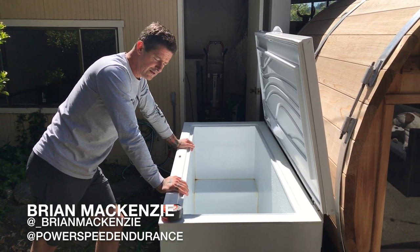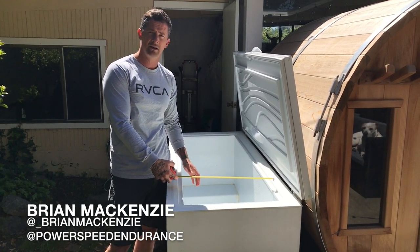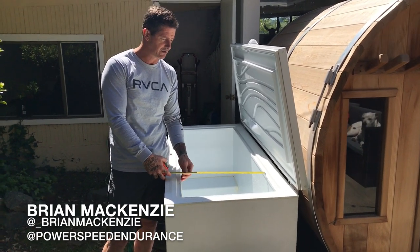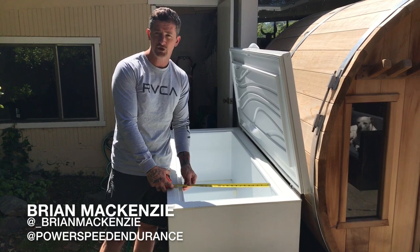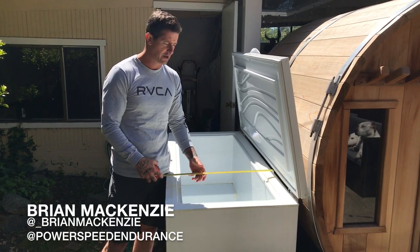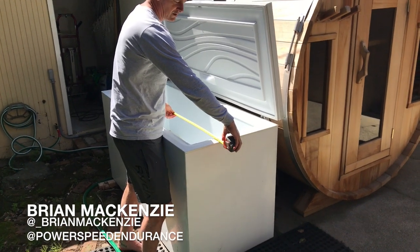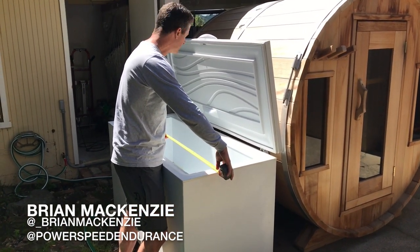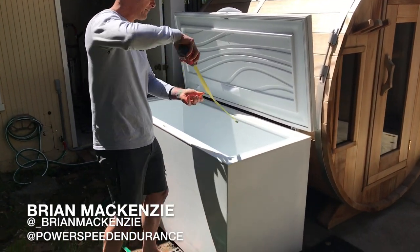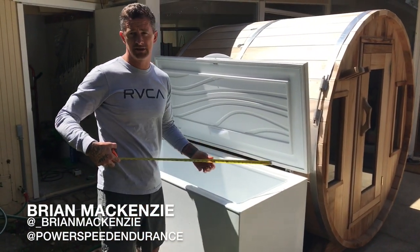I spray it clean, then fill it back up, which takes about 10 minutes. Everybody also wants to understand the size of this chest freezer. The inside is roughly 20 inches wide, the outside is roughly 27 and a half inches. The length is 61 and a half inches on the outside, and 54 inches on the inside. The depth is 28 inches.